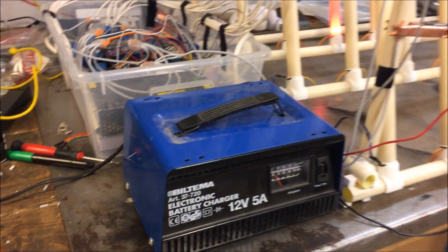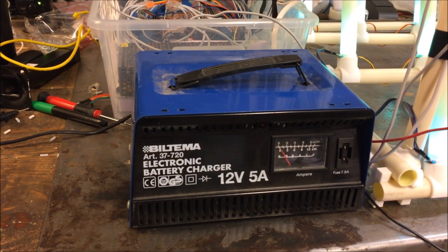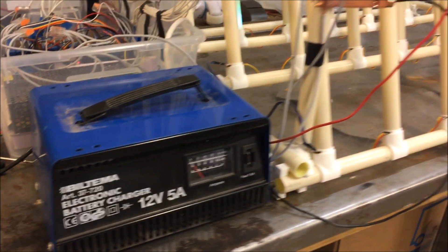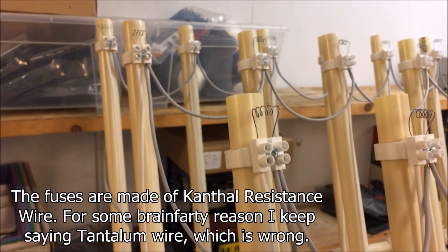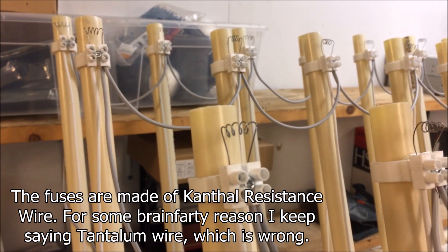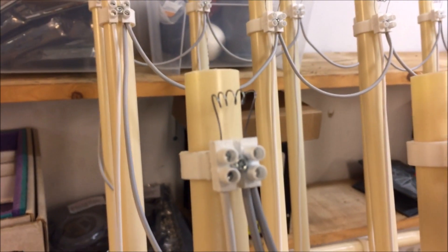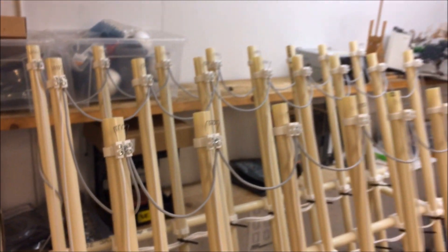Here we have an electronic battery charger, mainly for car batteries. It can push 12 volts at 5 amps out, which is perfect for lighting up the fuses. There's some tantalum wire, and when you short-circuit that tantalum wire with 12 volts at 5 amps, it starts to glow. The idea is that the fuse for the rockets will lie against this and light up when the wire starts to glow. So we have 24 channels of that.